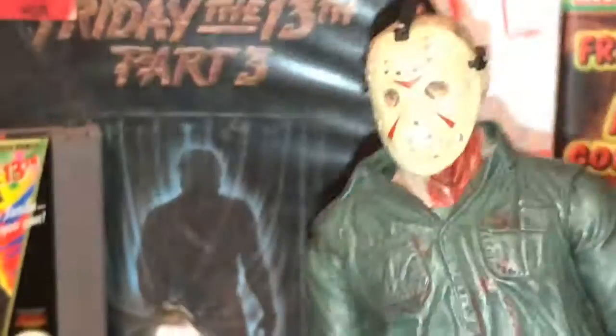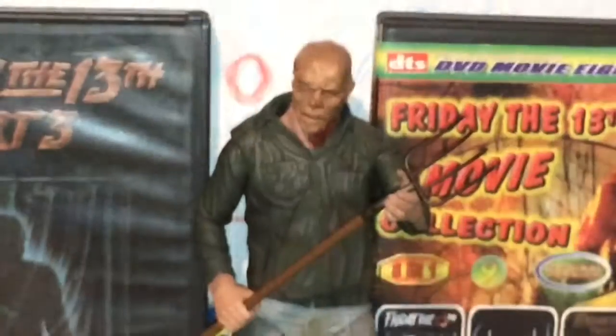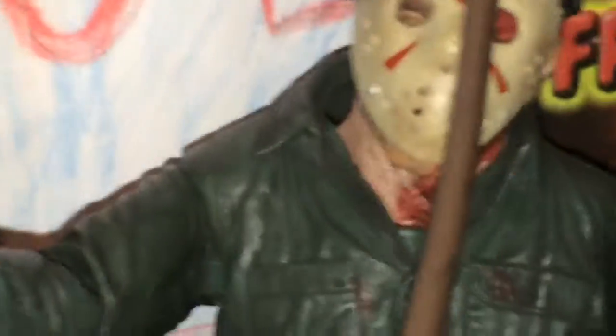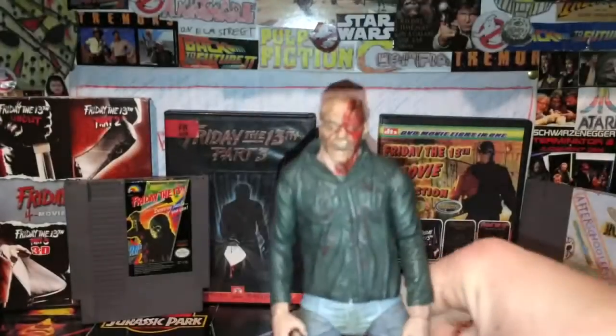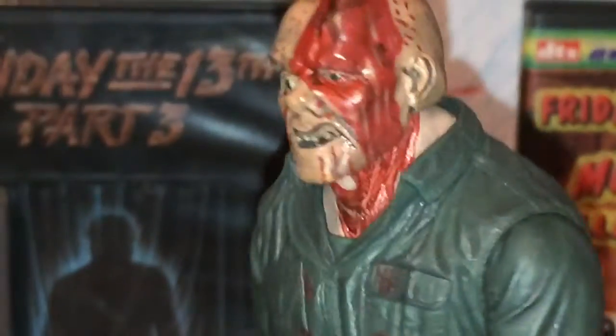Let me show you some ways you can display this Jason in different forms: here's Jason in a standard pose, with the harpoon gun, with the pitchfork, with the axe, and Jason with the axe to the face — that typical scene where Jason becomes like a zombie and goes with both hands out to attack the girl. There's also a scene where Jason runs out with his arms out while the girl is in the boat. That head does blend in with the neck very well, I have to say. It looks really nice.